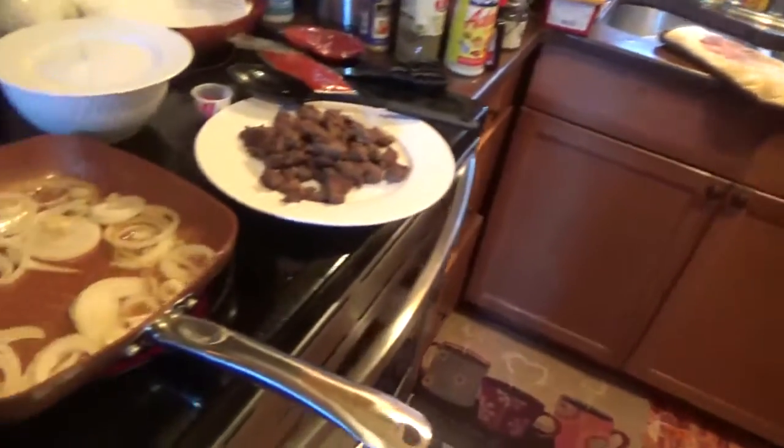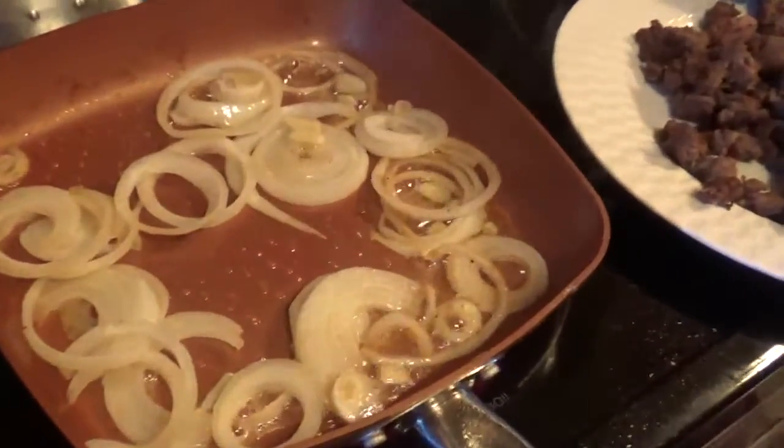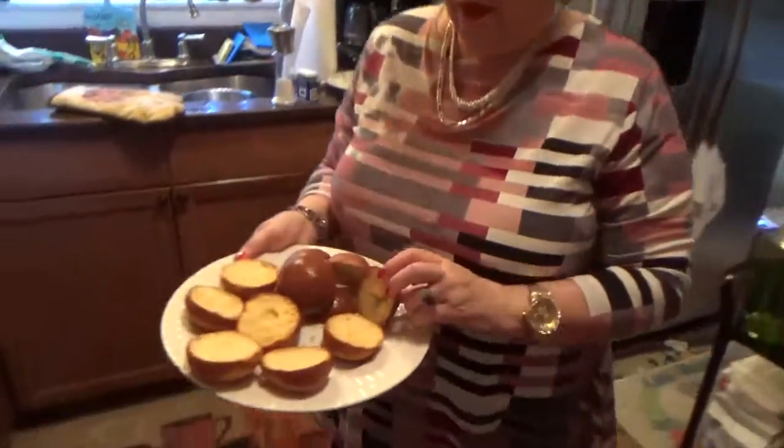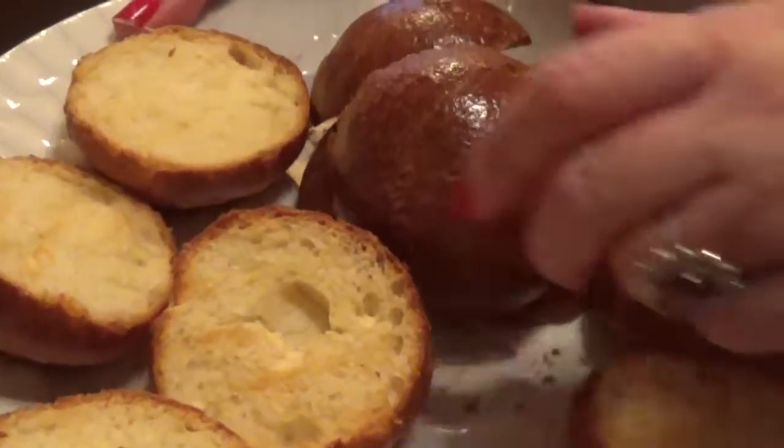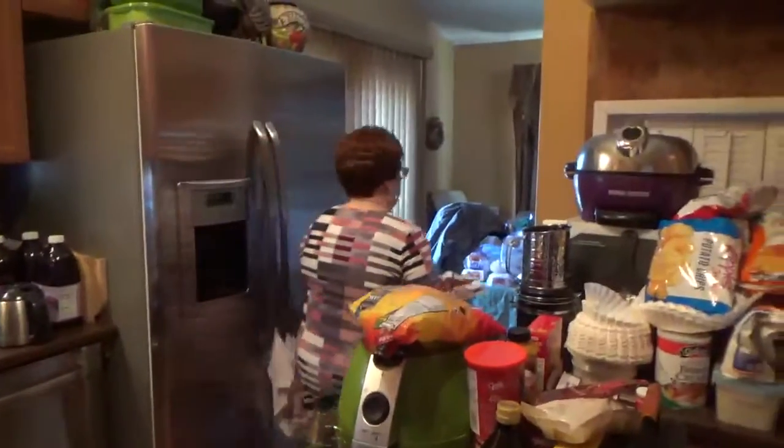They gave me the little buns here. These are the little slider buns you put the meat on. I toasted everything in the oven at 425 degrees. All right, so the only thing we're working on now is the sauce, and that's what we're doing.